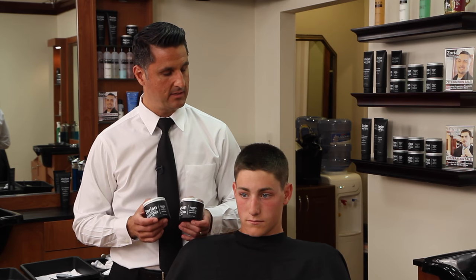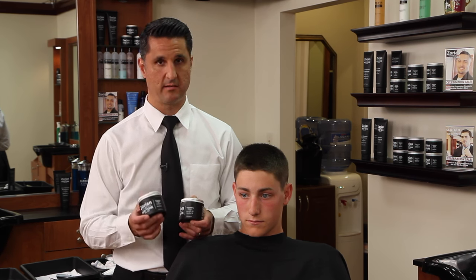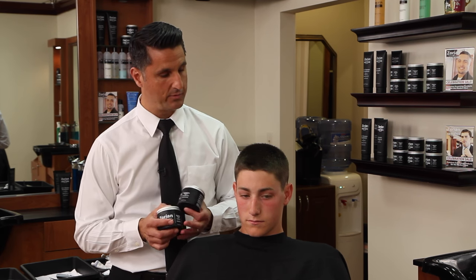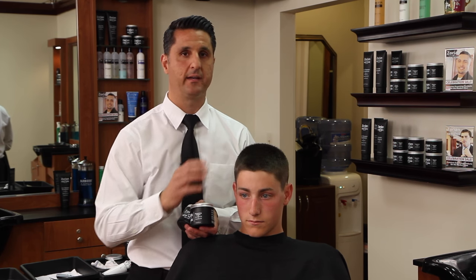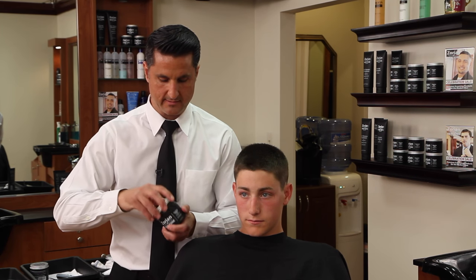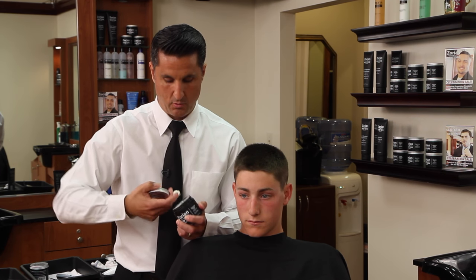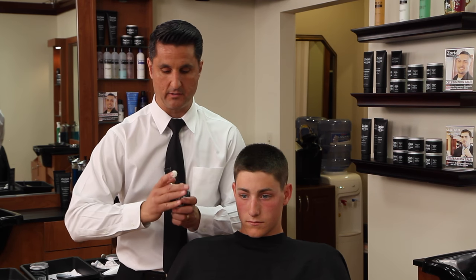In this particular case, this model likes a matte finish which would lead us to the paste, but also he needs something extremely strong that's going to hold that front up because he has such a strong forward growth pattern and his hair is so thick that it wants to lay down. With our shaping paste, the way that I designed it is it's a very thick powerful shaping paste that's going to hold the hair up but it spreads like a cream.